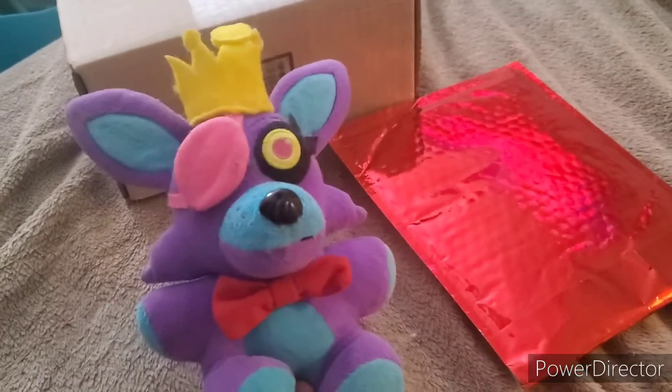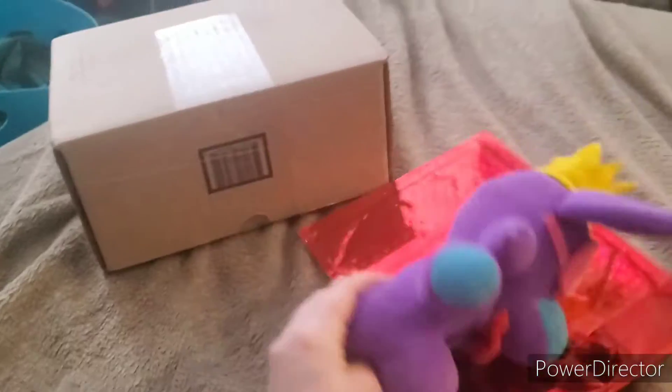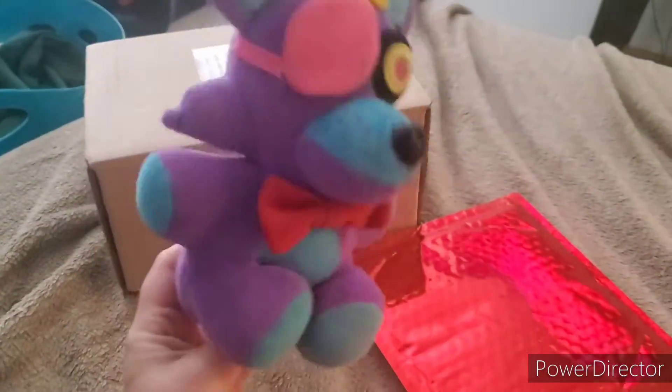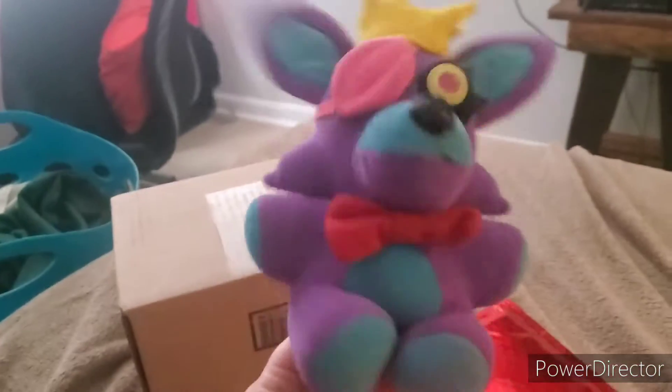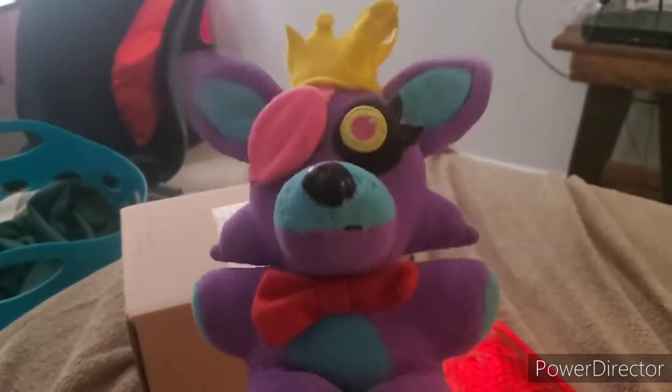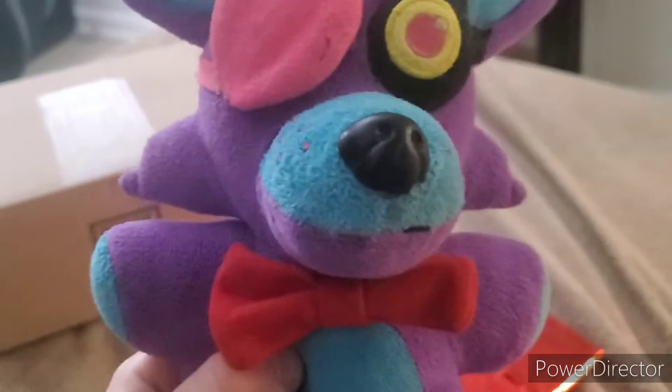These are the last two packages. This one is from Ameyer's Pins, this one is from G Fuel — we're gonna open the pins one first. By the way, the G Fuel package does contain G Fuel and I've never tried it before, so I'm gonna do a whole separate taste test video. But first, time to open my good friend Ameyer's Pins — yay!